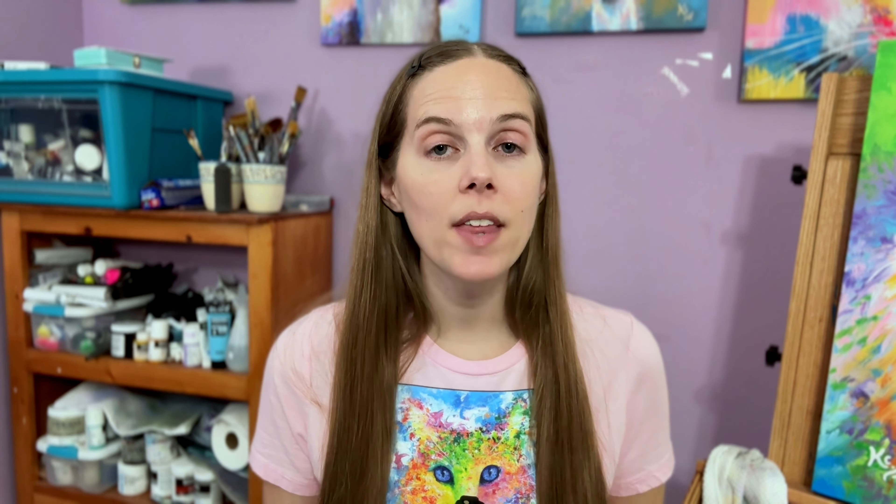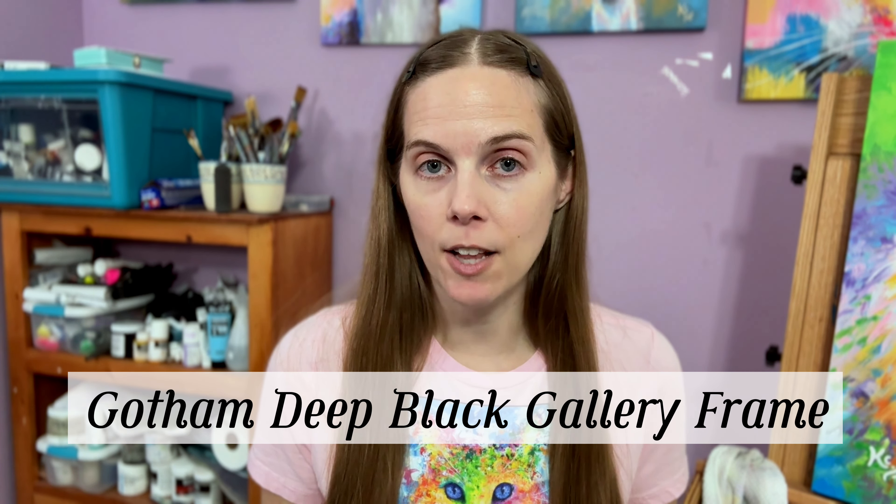For this video, I'm going to be framing a 24 by 30 inch canvas with a Gotham Deep Black Gallery frame. It has a Rebet depth of one and three-eighths inches, and my canvas is just under one inch thick. So this is going to be a perfect fit.